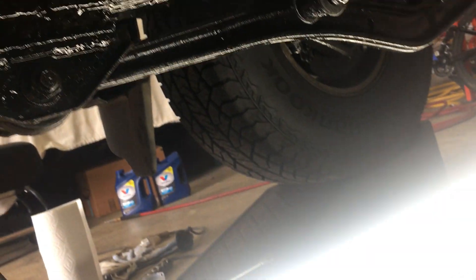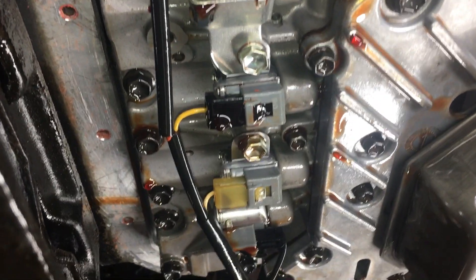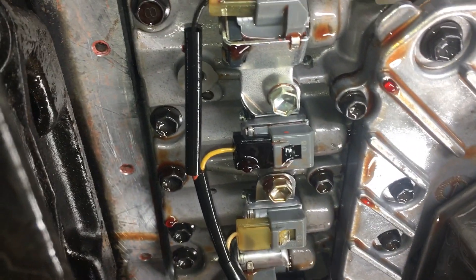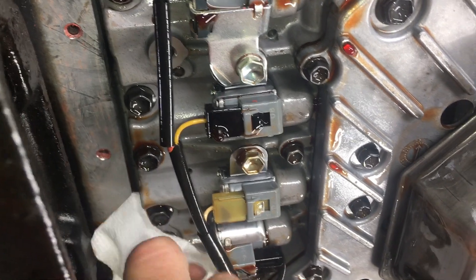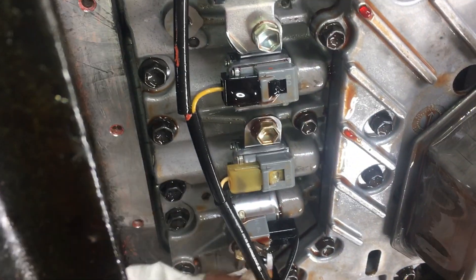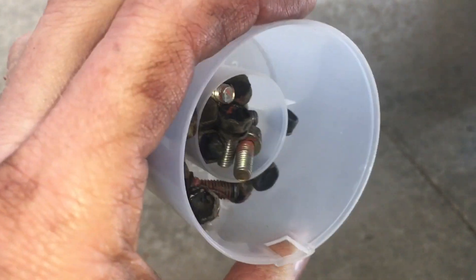The front of the truck is up on ramps, but I wiped this down before I put the FIPG on the pan and it's already oily again back here. I'll wipe it down again with a towel and spray with degreaser — brake cleaner works great too. I sprayed the bolts down with brake cleaner as well.